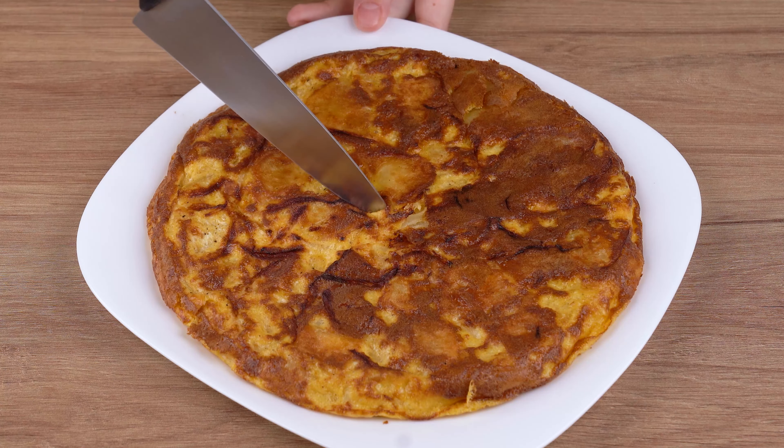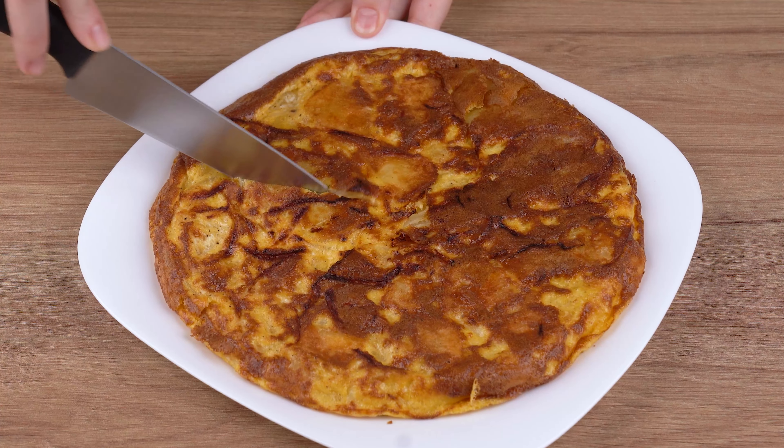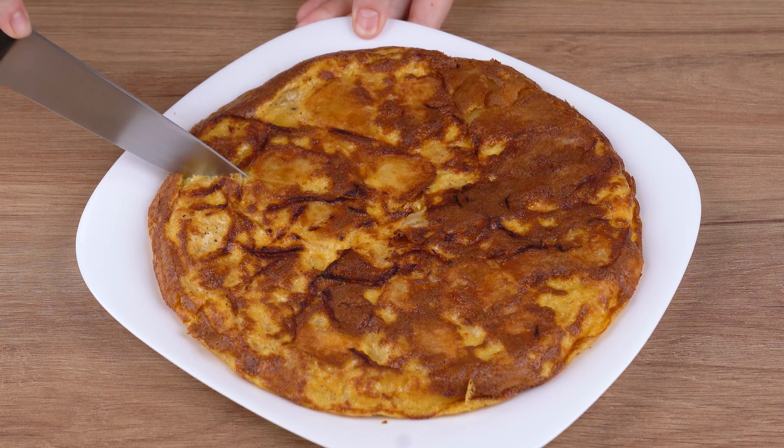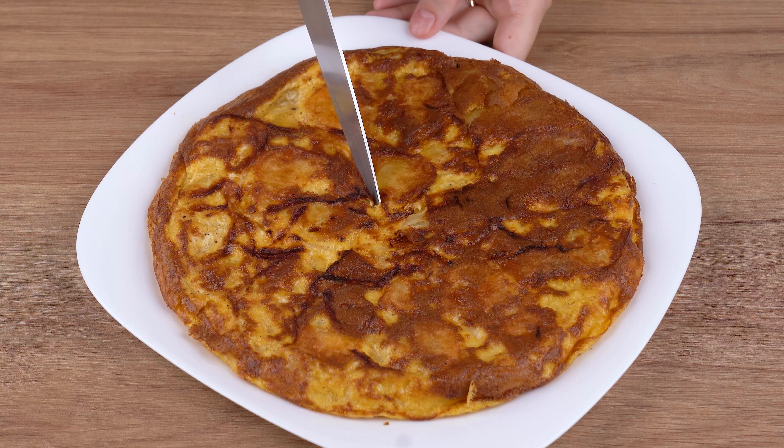I really hope you like this recipe. Now, I'll head back to the comment section and will continue to answer everyone who left the name of their city. And I'll also thank you for sharing this recipe. See you next recipe. Bye.